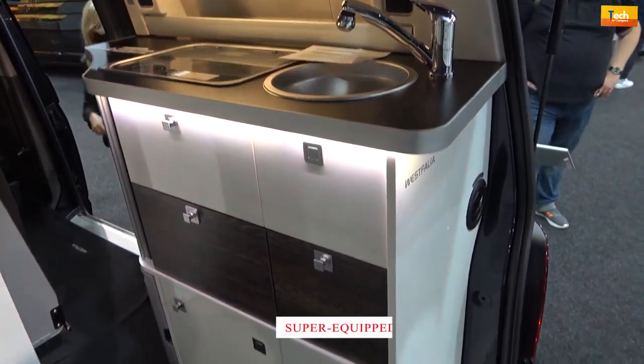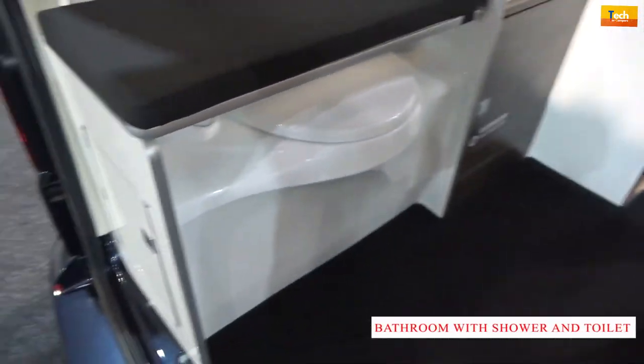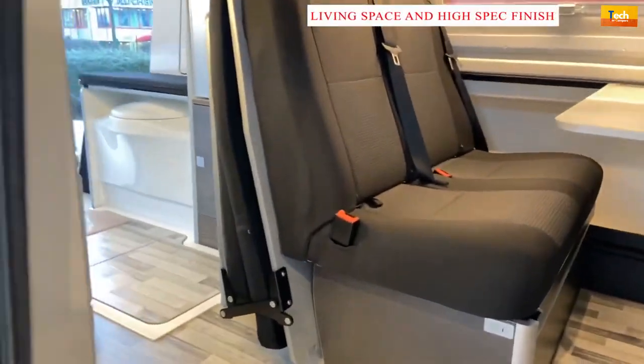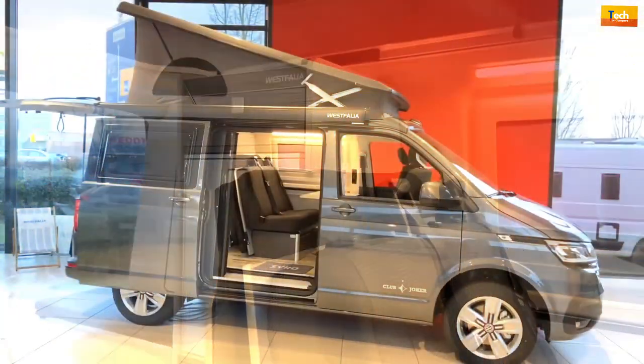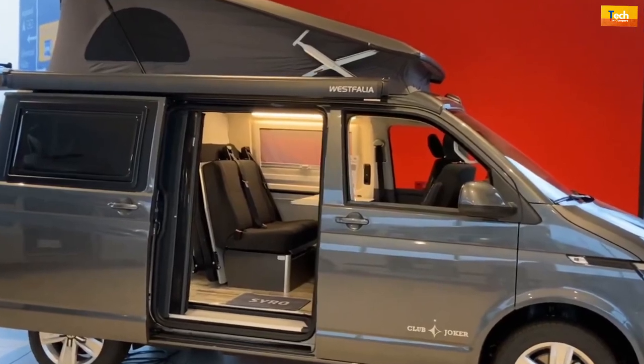The rear of the Club Joker features a super-equipped corner kitchen and ingenious bathroom with shower and toilet. With a relaxed ambience, plenty of living space and high-spec finish, this is a beautiful home on wheels. With the Club Joker, you know you can chill out in comfort and style, and that's just what it's all about.